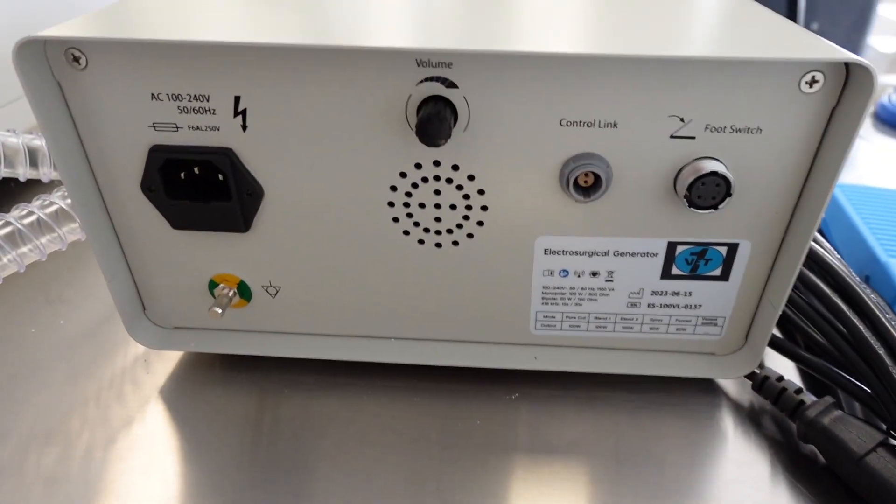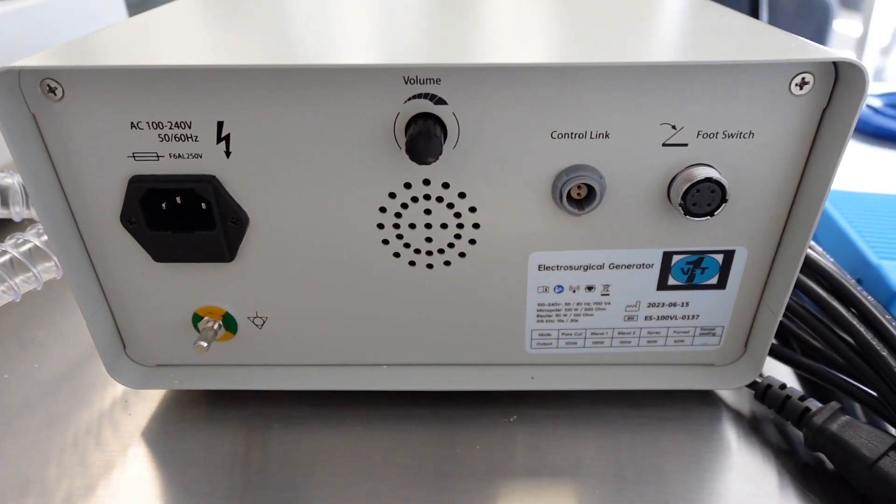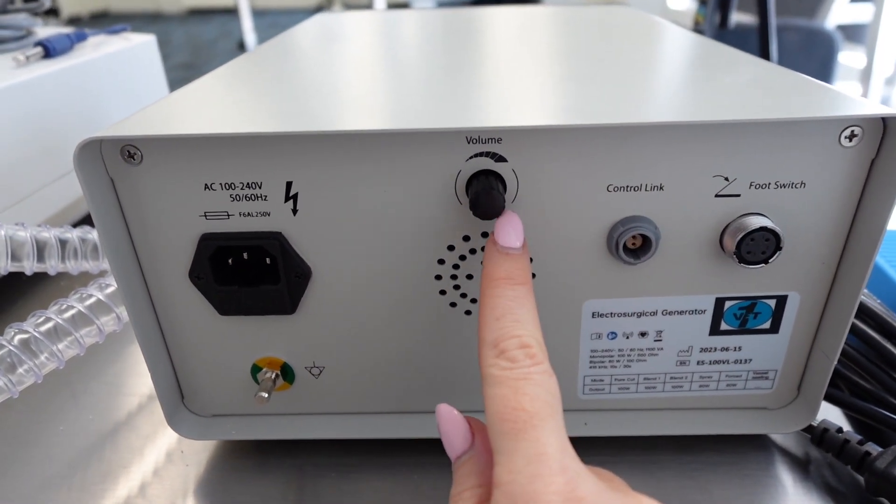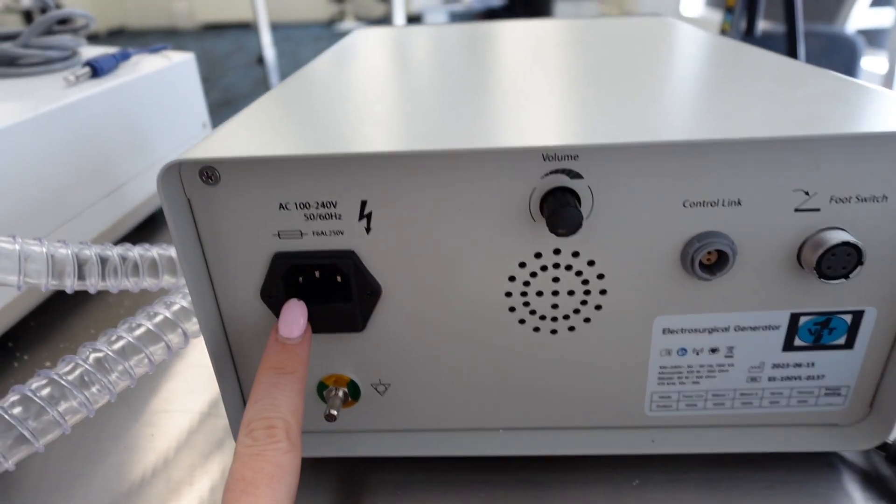At the back of the unit there are a couple of attachment areas: you've got your plug for your foot switch, a connect link, a volume adjustment knob, and your power inlet.